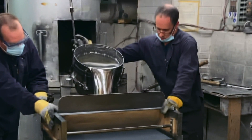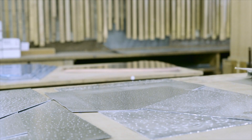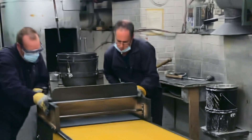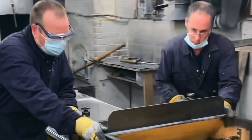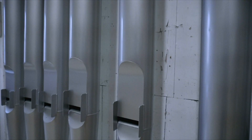On commence par couler et planer des feuilles de métal de différents alliages d'étain et de plomb, soit à 50% d'étain ou à 70% d'étain, tout dépendant comment on veut que la pâte sonore se construise. À partir du moment où on a plané ces feuilles de métal, qu'elles ont vieilli pendant quelques mois, on commence à dessiner les patrons sur ces feuilles-là, qui vont donner des formes de tuyaux, comme on peut voir ici.